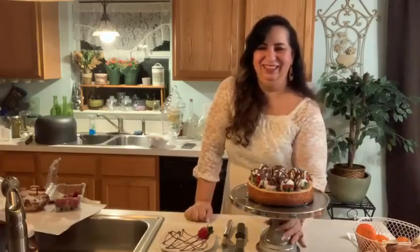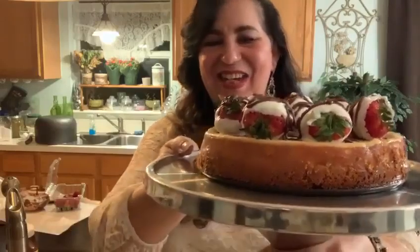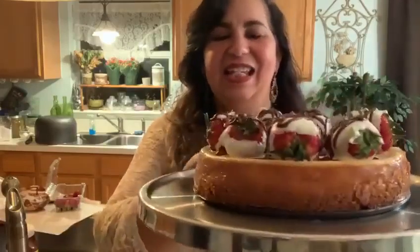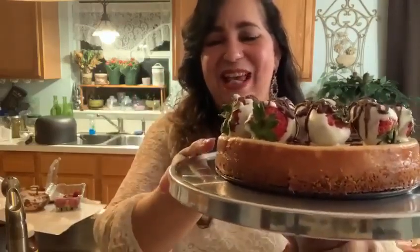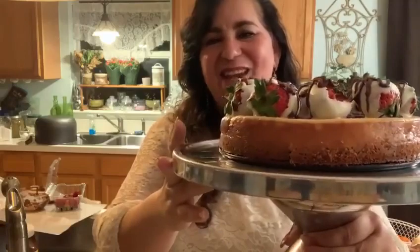Cuando regresemos vamos a servir. When we come back, we're going to be ready to plate. Our chocolate has set beautifully. Nuestro chocolate ya se endureció y está precioso, listo para cortar. Vamos a enseñarle de cerca qué bonito quedó. Aquí está nuestro postre para San Valentín. Here is our dessert, beautifully made for San Valentine's Day. Enjoy it — disfruten. It is absolutely delicious. It has chocolate on the bottom y cheesecake on the top. Tiene chocolate abajo y tiene su torta de queso encima.